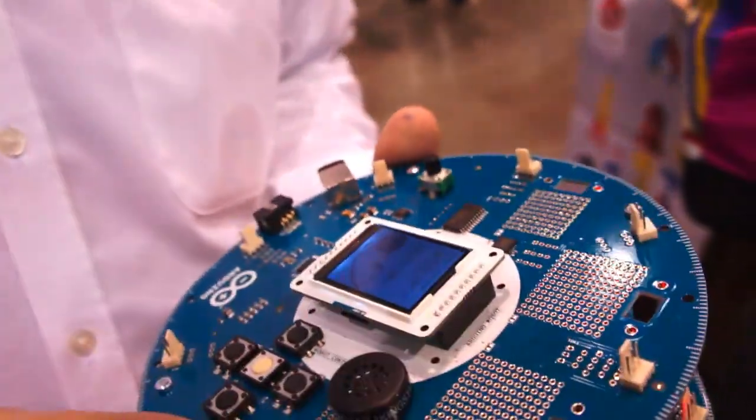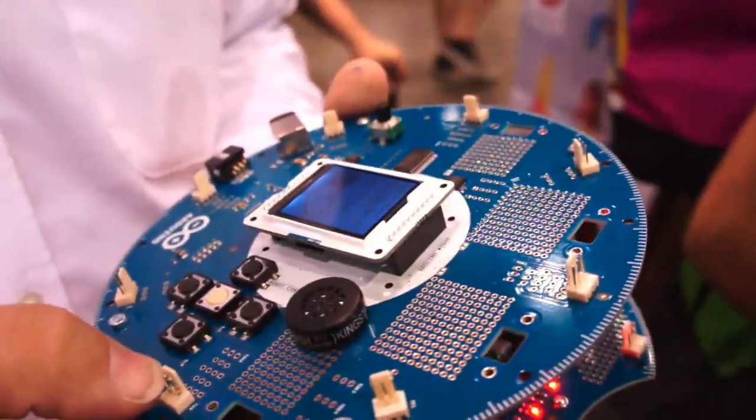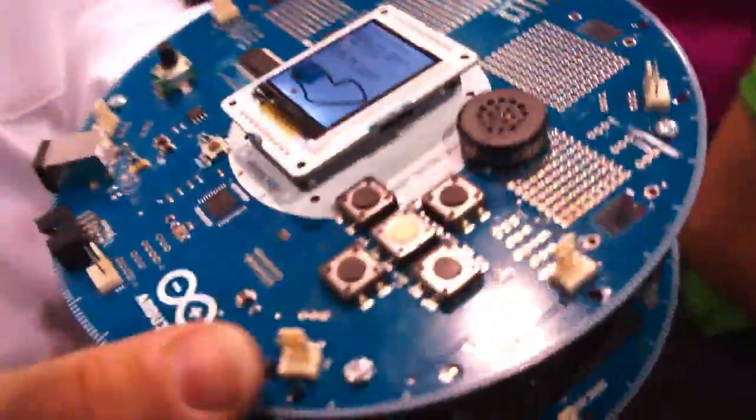I see you have a breadboard area as well, so people can modify this to their heart's content. But it's really easy to use out of the box because of the display walking you through, and you have those 11 projects.